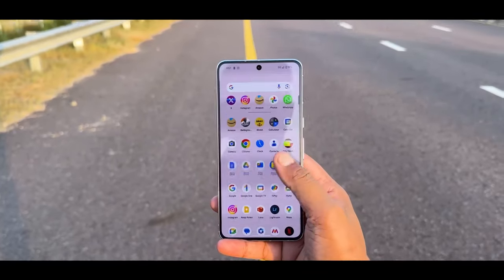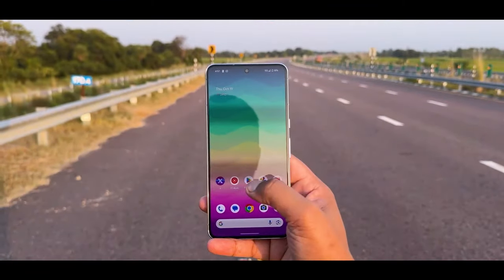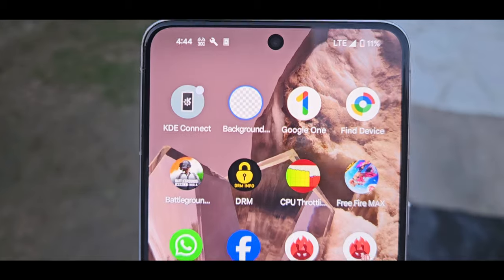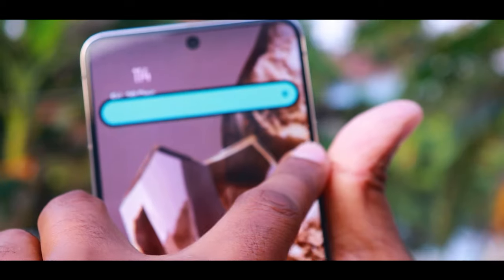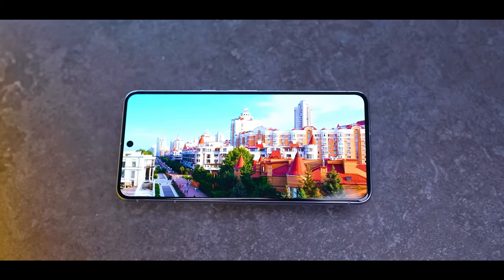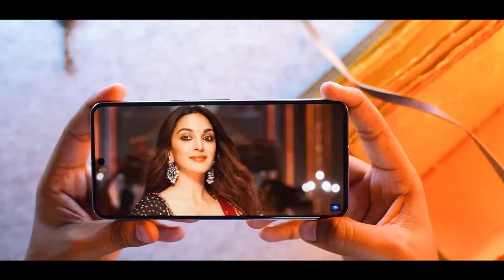The display is very good, though there are some negative points. The display is 6.7 inches with a Super AMOLED panel. The bezels are very low and symmetrical. The brightness is very good — in fact, the brightness is 2400 nits. The HDR10 Plus support is very good.